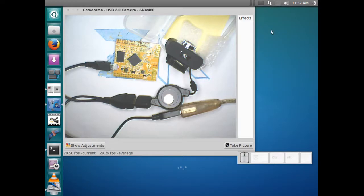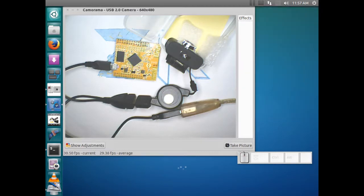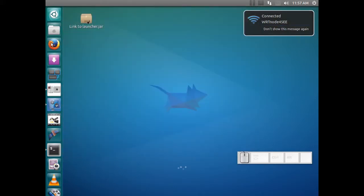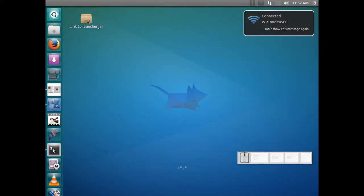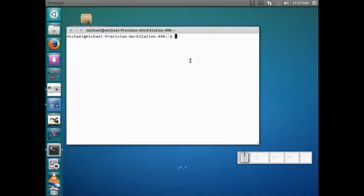Disable my Wi-Fi, then enable my Wi-Fi, and wait for it. There are a lot of access points in my area. We've connected to the WRT node. I'm connecting to it as an access point — this would be a little different if you wanted to connect through your network, but for simplicity let's connect to it as an access point.